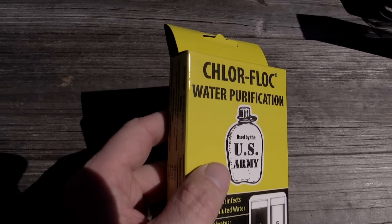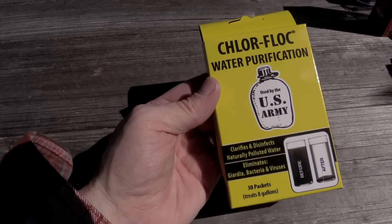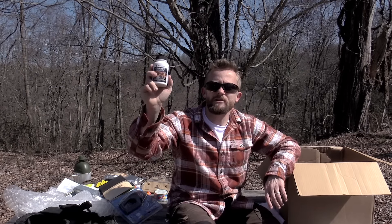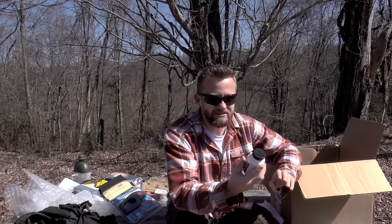We have a bottle of Tabasco sauce which will go well with the barbecue. Next up we have a water treatment solution used by the army. Looks like a powder — you dump it into your water, shake for one minute. This goes into one liter. Swirl for 30 seconds. Wait seven minutes, or 15 if the water is colder.